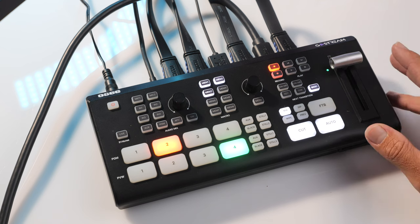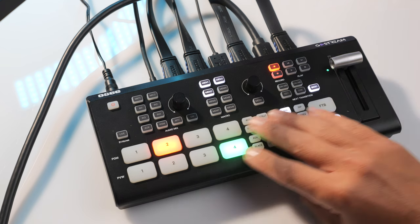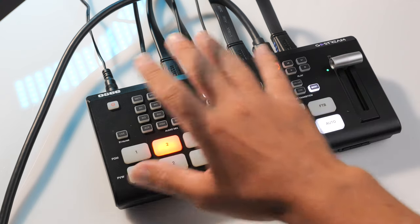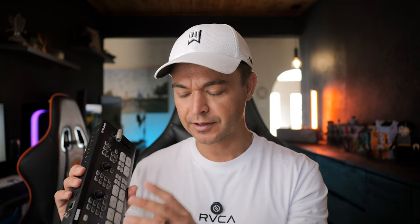If it's your first time looking at a switcher, it can be a little overwhelming and you don't know what goes where. I'm going to mark off specific areas, and once you've seen how I mark it, it'll make a lot more sense. I don't know why manufacturers don't actually do this because it would just be a little bit simpler.